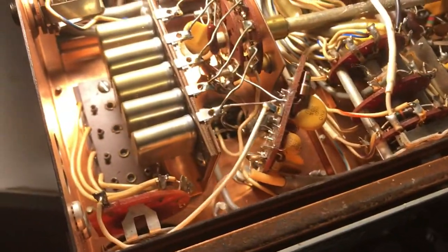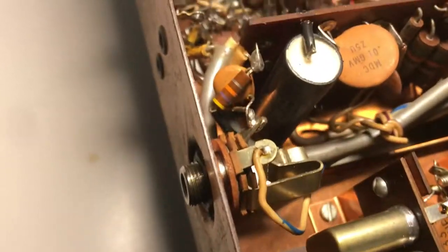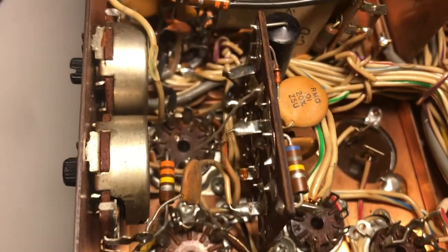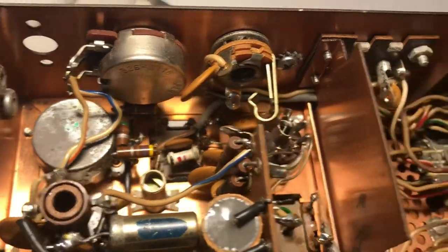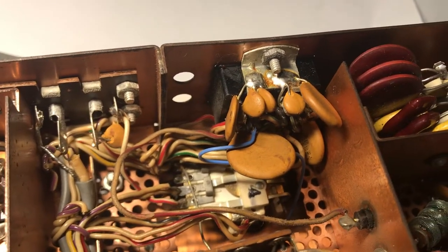I took a look through here today because I have not been able to operate this thing yet. I wanted to see what could be problematic in it.